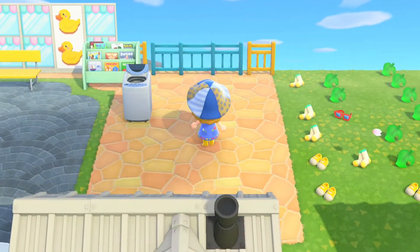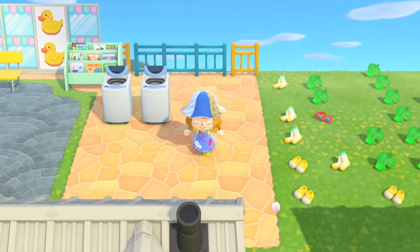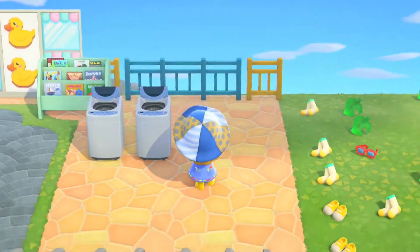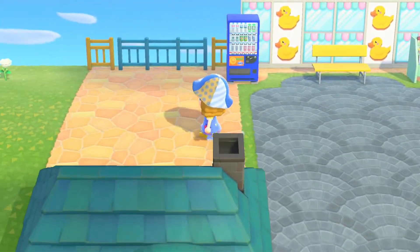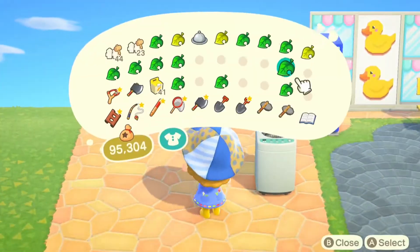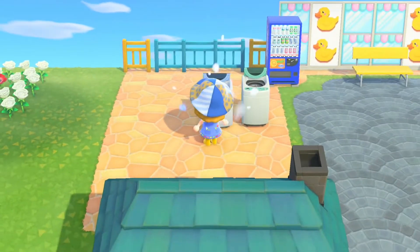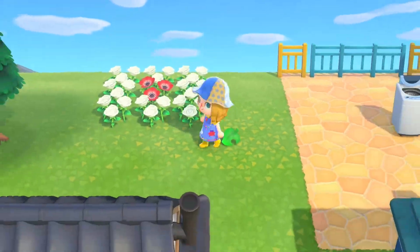Here is where I actually started using the washing machines. I had Reese customize these all into blue for me and I think they look so pretty. I actually placed down a green one and I didn't even notice until I saw it compared to the blue, so when I noticed I moved it to the side so that I wouldn't accidentally use that green washer.